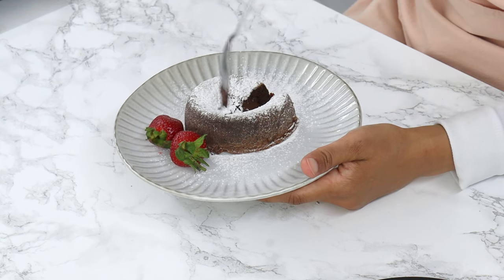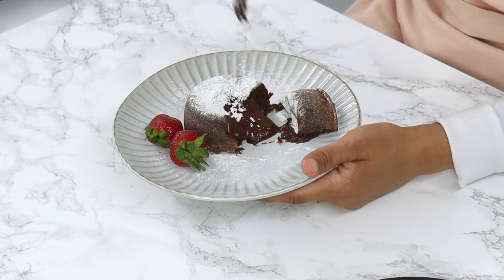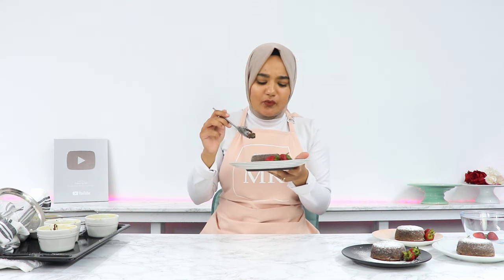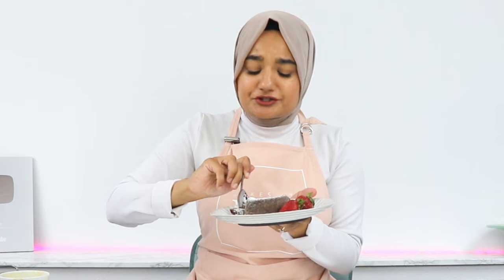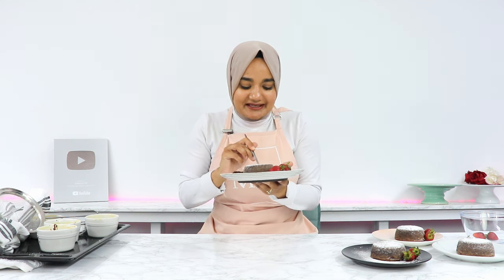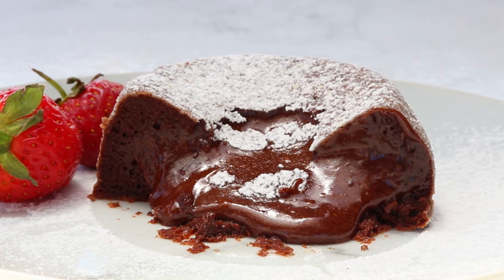And now for the best part — taste testing. You can see that beautiful lava coming out there. This is probably one of my favorite desserts of all time. It's so indulgent and luxurious to eat, and it's actually quite light as well — you could get through one of these relatively easily. If you do decide to give this lava cake a go, please leave a review on my blog; it really helps my content and I love hearing from you. For another one of my favorite chocolate recipes, check out my chocolate fudge cake recipe. I'll see you in the next video.